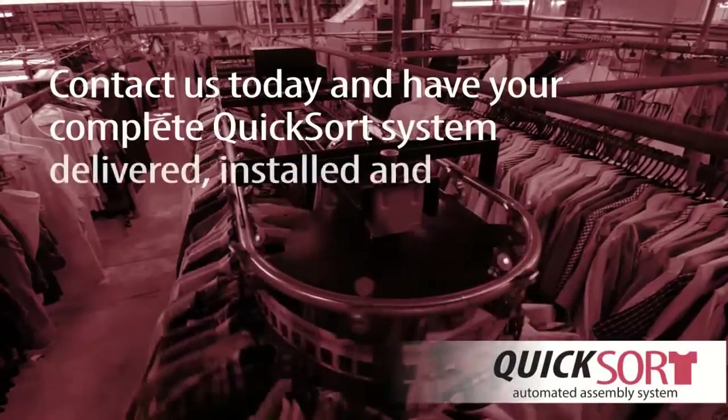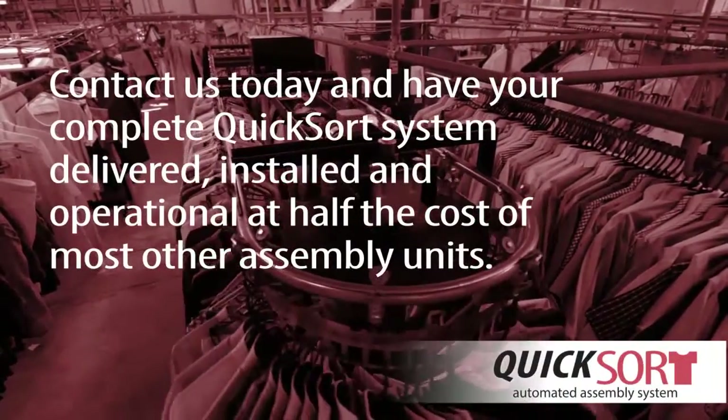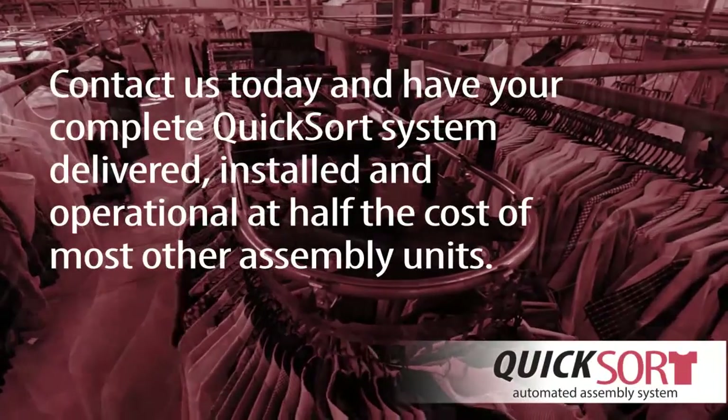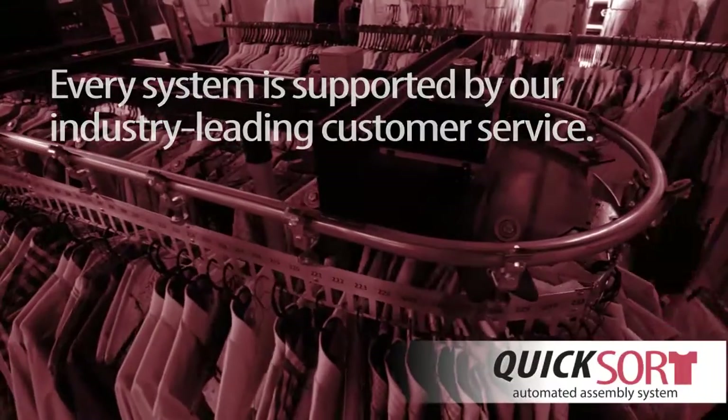Contact us today and have your complete Quicksort system delivered, installed, and operational at half the cost of most other assembly units. Every system is supported by our industry-leading customer service.